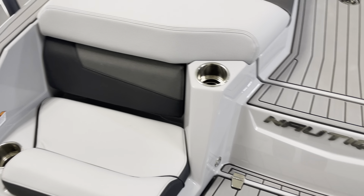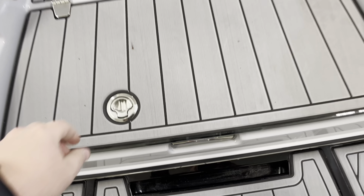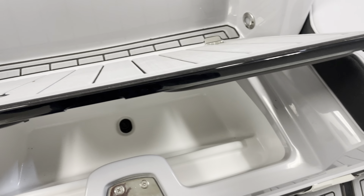There are rear-facing seats when you're at the sandbar. There's a little hatchback here — it's a cooler where you can throw gloves or anything else you want to toss in there.